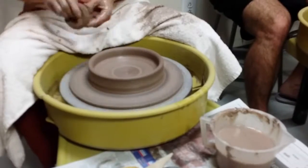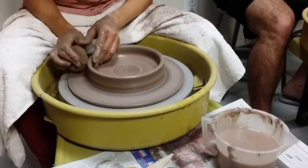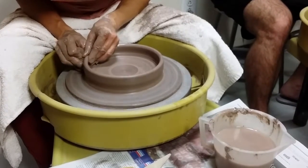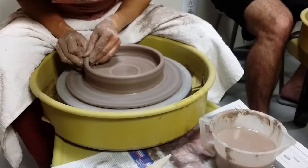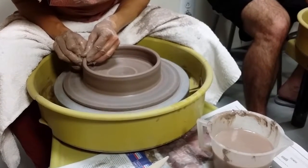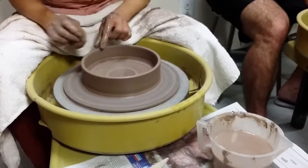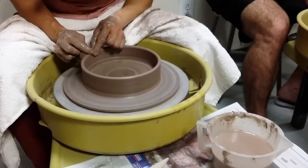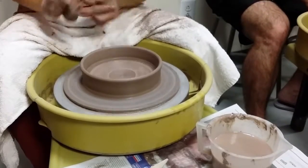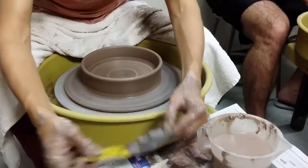Now I lift up once to get some of this clay up. I'll push out into my outside hand to collect it, then just lift it up a little — up straight first — and compress the rim.